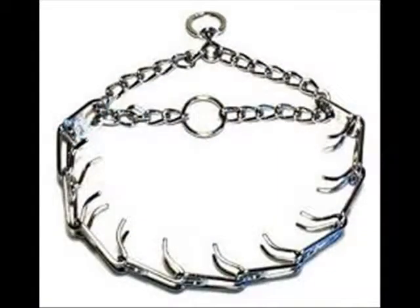Here's the prong collar. You can get the correct prong collar according to your dog's size. I recommend the brand Herm Sprenger — it's what we use and it's been pretty good for us.